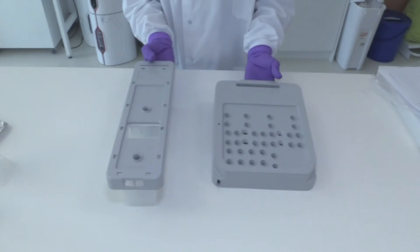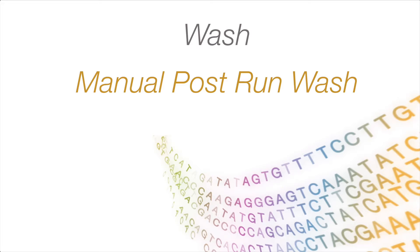Now load both the wash reagent cartridge and the wash buffer cartridge with a used flow cell on the NexSeq to start the quick wash.